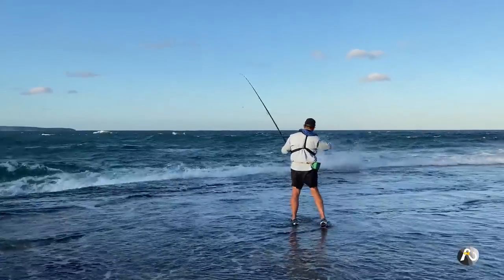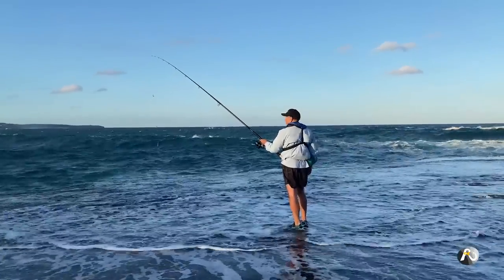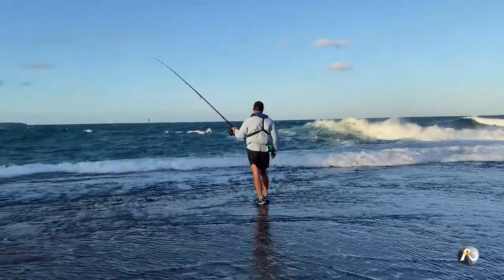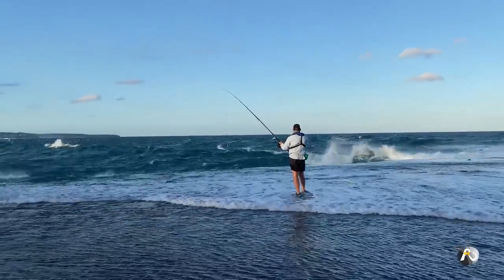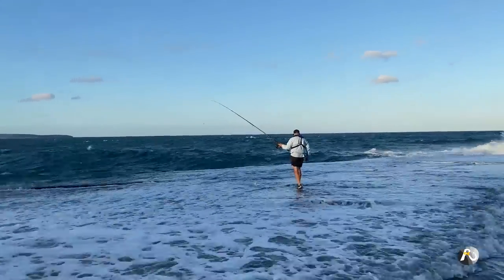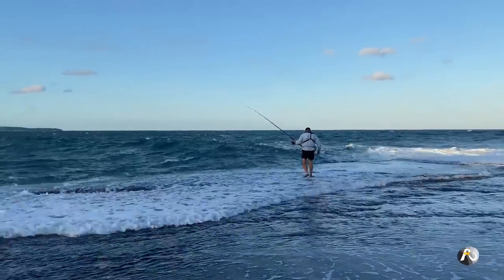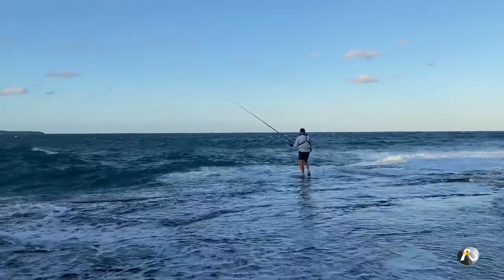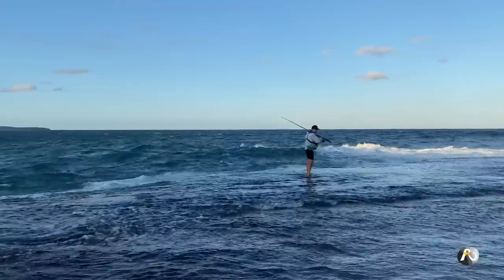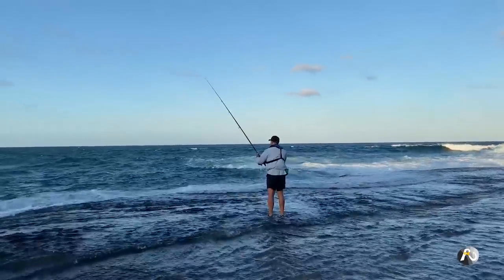I'm just waiting a couple of minutes before I cast out because there's just a little bit of a set of waves coming through. I prefer to wait till they come and break. I prefer to wait for that break in between the waves before I cast out. Watch this guy hit this shelf - yeah, not too bad. I think I'm okay to go back out there again now. The sun is starting to disappear behind the hill. That's where I want to be. Come on, Mr. Snapper - that's what I'd like to see.